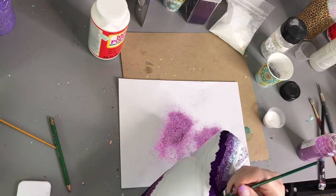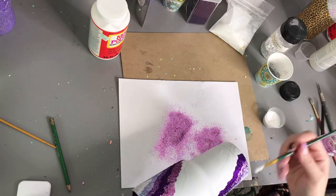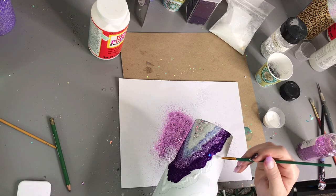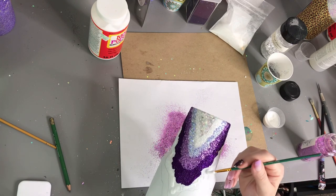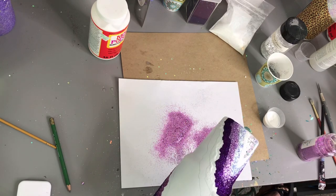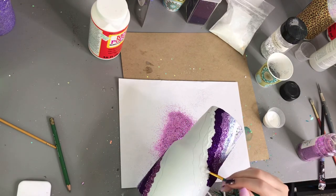I really only use chunky glitter for the middle part of the geode, or the very smallest part, because that's typically trying to resemble where the crystals actually are in a real geode.